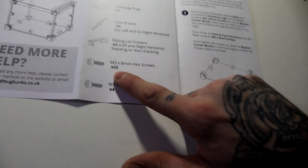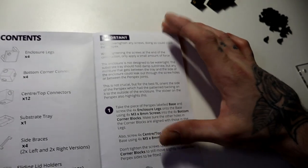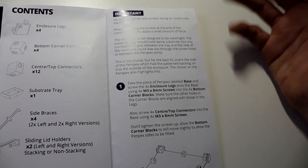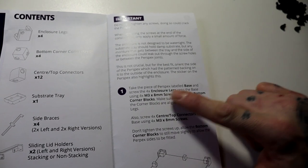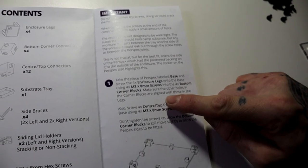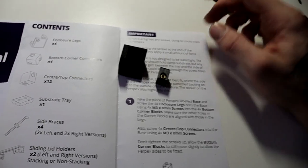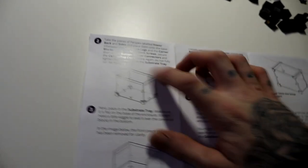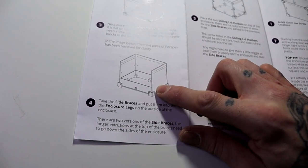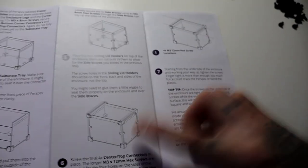This is the non-stacking version. One quick thing: if you have the old generation version, these don't stack with those models — these stack only with themselves and the older gen also stacks with itself. We have M3 by 8mm hex screws, 32 of them, and M3 by 12mm hex screws, four of them. The instructions are simple: take the perspex base, put the four screws into the enclosure legs with the corner blocks, then add sides, backs, the substrate tray, front, side braces, and tops.